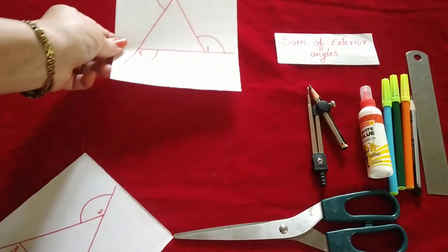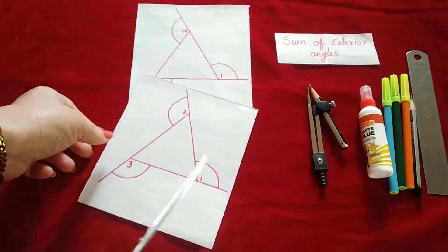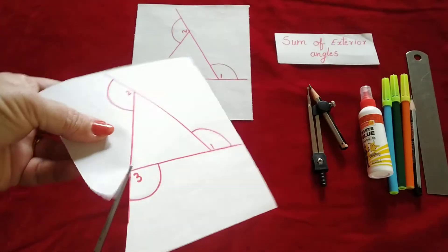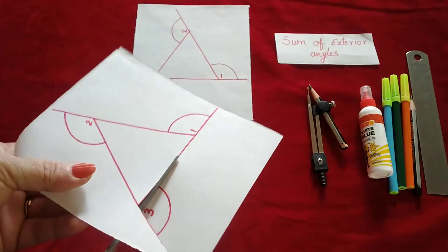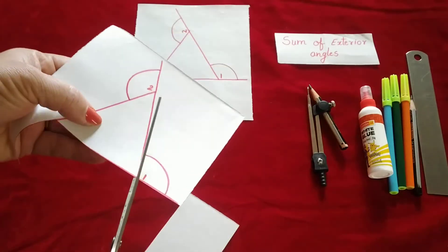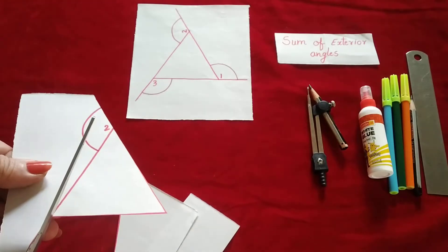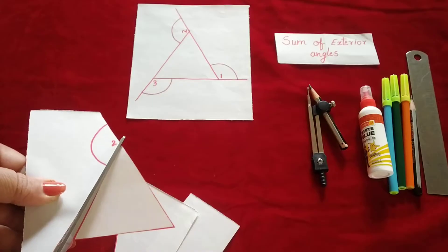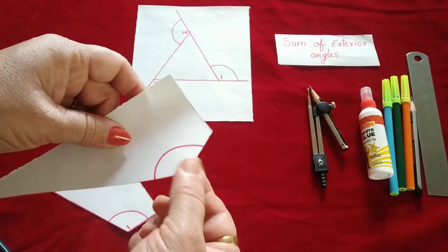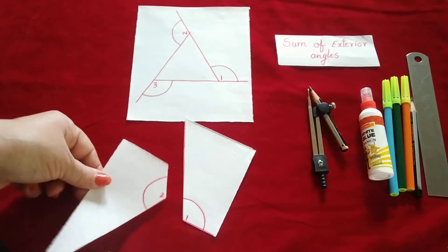One triangle you are supposed to stick in your notebook, and the second triangle you need to cut all the exterior angles. Just give me a second to cut this. I am cutting all three sides so that now you can see angle one, angle two, and angle three. Now we will arrange all three angles.